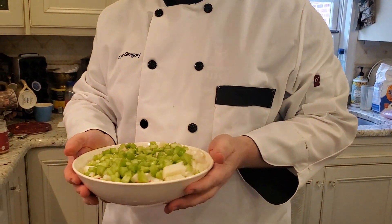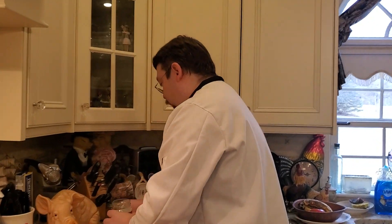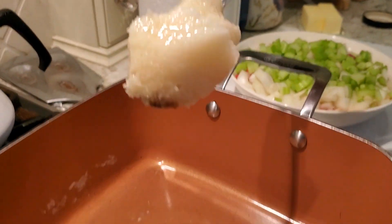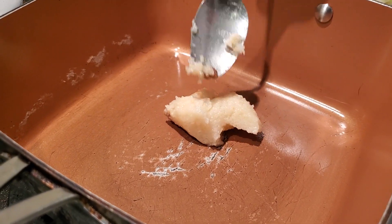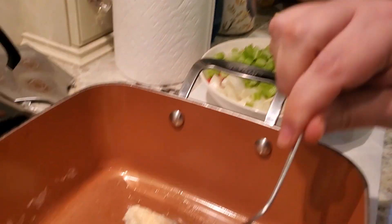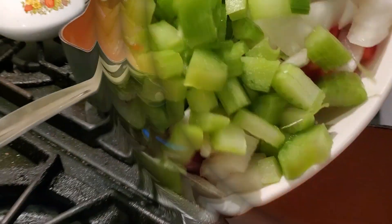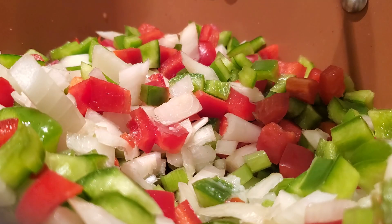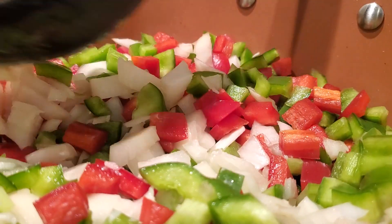Now that we have our Holy Trinity plus one, we're gonna start our cooking process with a good spoonful of bacon grease. While they're having fun having a bath in bacon grease, we're gonna put this on low heat. They can have a bath for 15 minutes.